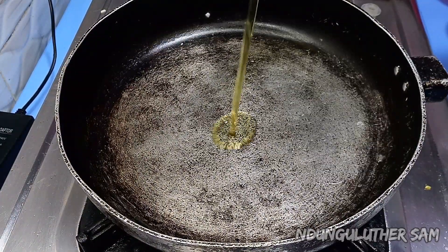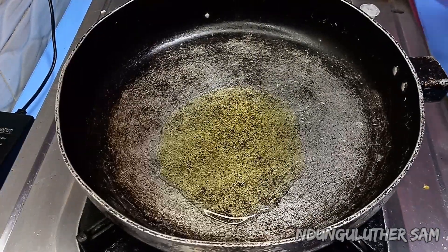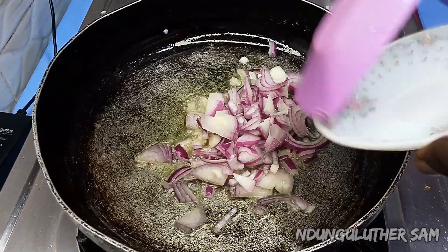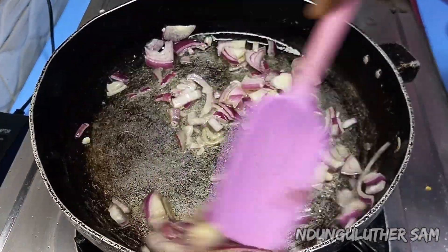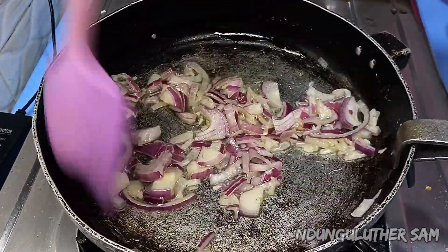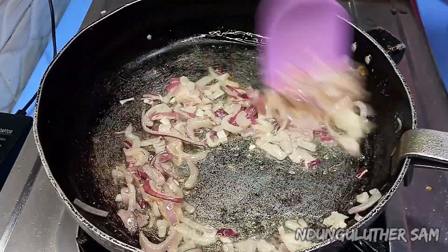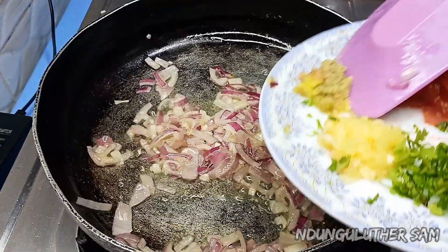Once my pan is nice and hot, I'll go in with about a tablespoon and a half of cooking oil. Then once that is also hot, I'll go in with my onions. I'm going to sauté these and once they turn translucent, I'll move on to adding my next ingredient. Now I'll go in with my ginger paste.